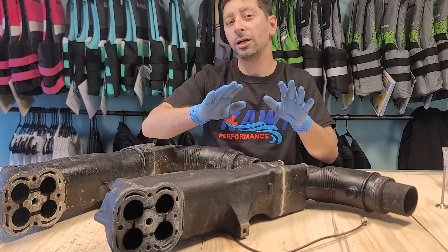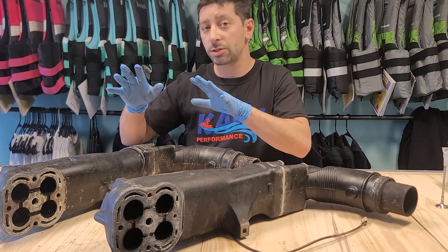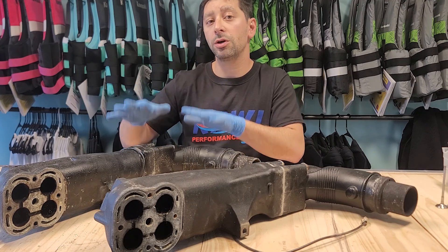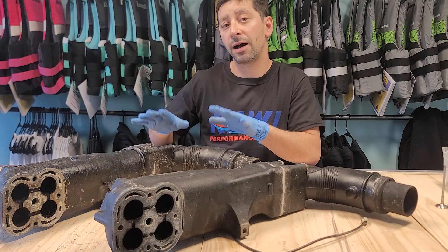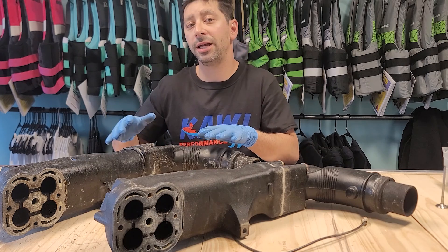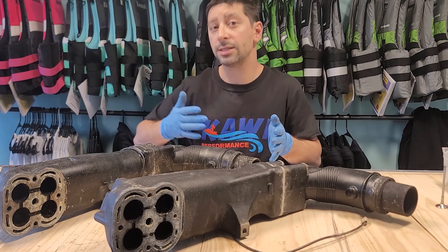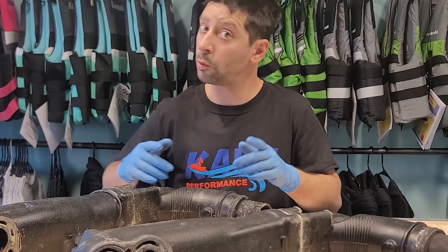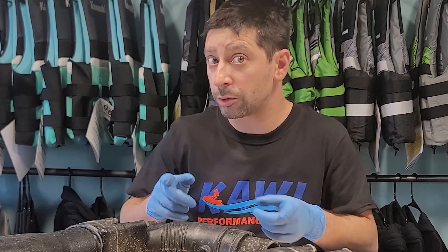So why did Kawasaki change from this style to one with an exhaust filter? With the 250, they did have issues with moisture going up and rotting the valves — valves getting stuck and dropping in the motor. It was typically a combination of water in the hull being sucked up and condensation going up because people weren't flushing properly or blowing out the moisture. If you own a 250 or 260, you know this already.